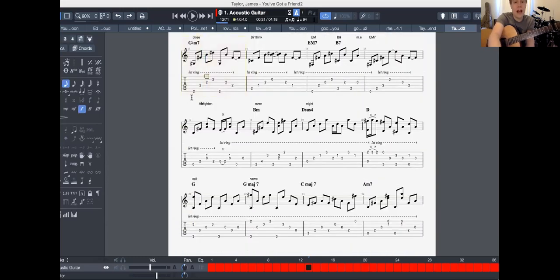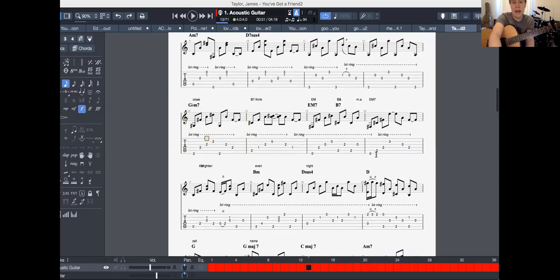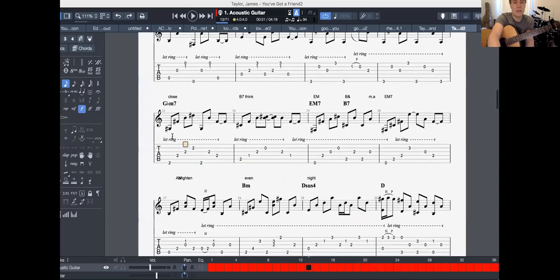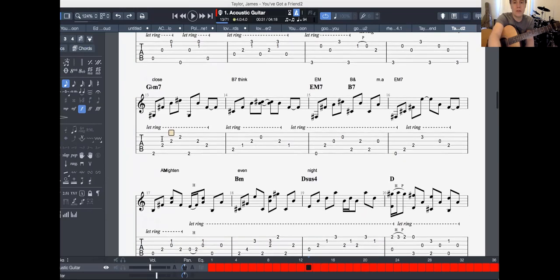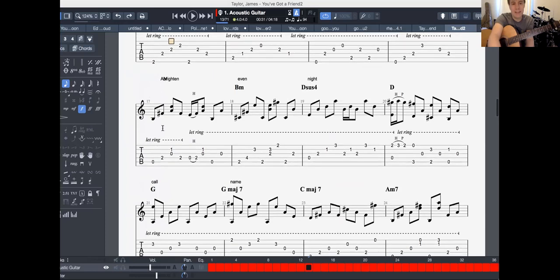Close your eyes and think of me, soon I will be there. Now this is where things get a little interesting. Here to brighten — that's an A minor. You can just see it: to brighten even your darkest night.